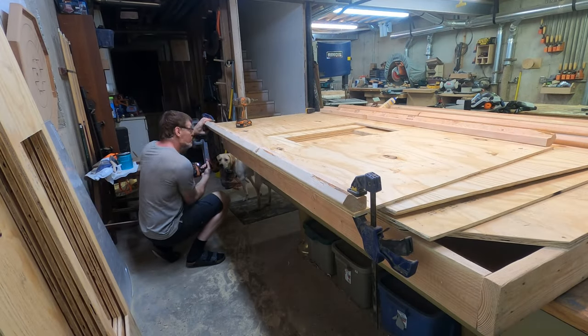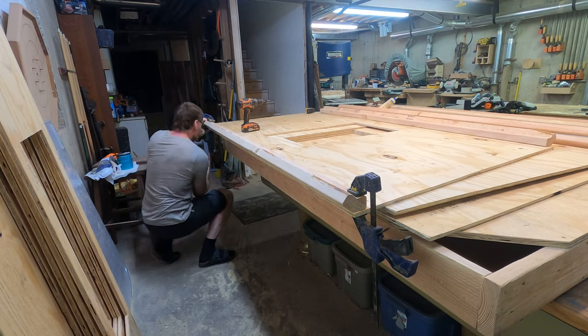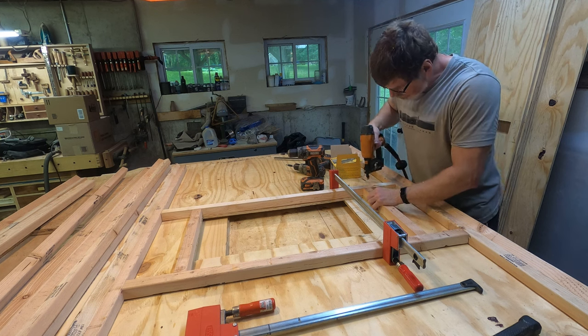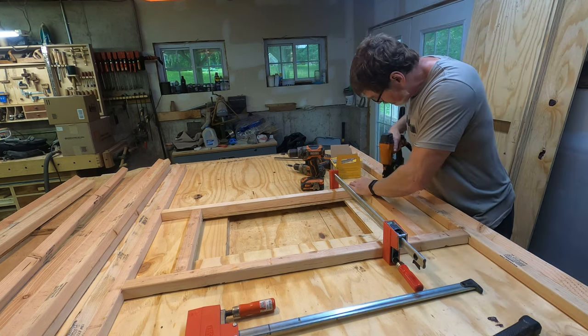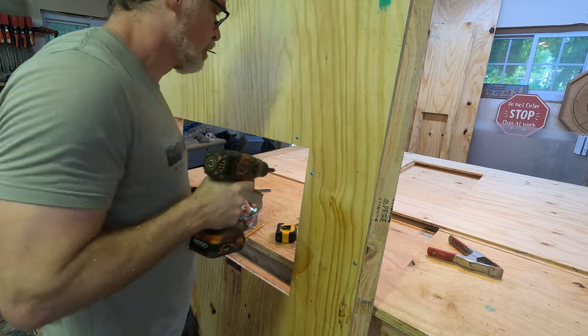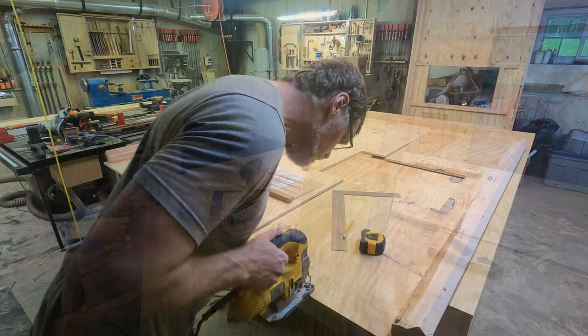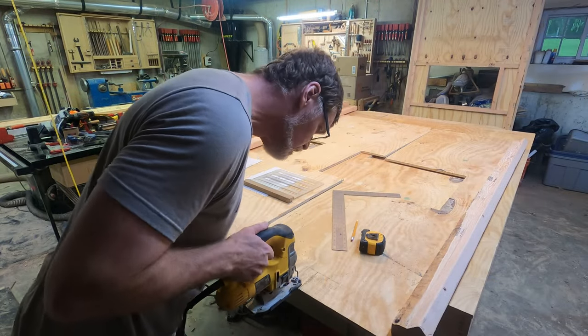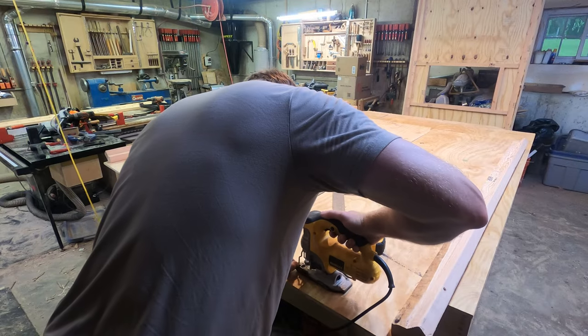Once the glue dried on the corner posts I attached them to the side panels. I then framed out the windows using two-by-twos — actually, to save a little cost, these were two-by-fours that I ripped in half on the table saw. I tacked those in place temporarily with brad nails, then stood the panels up and used pan head screws to attach the plywood to the two-by-fours. Here I'm using a jigsaw to notch the front and back panels for the two-by-four rafters that will be installed later.